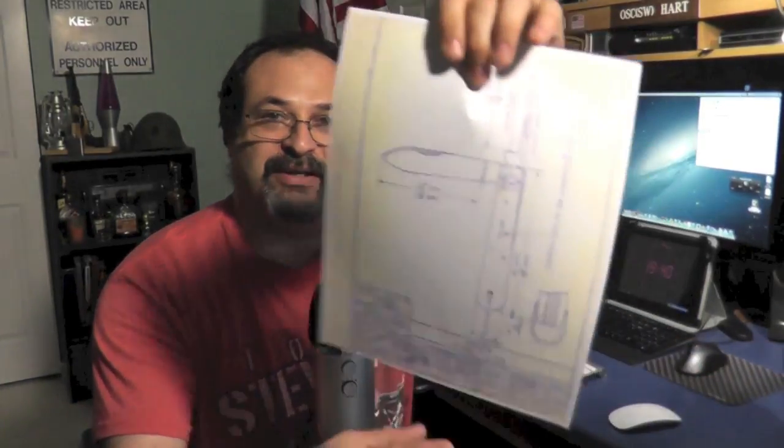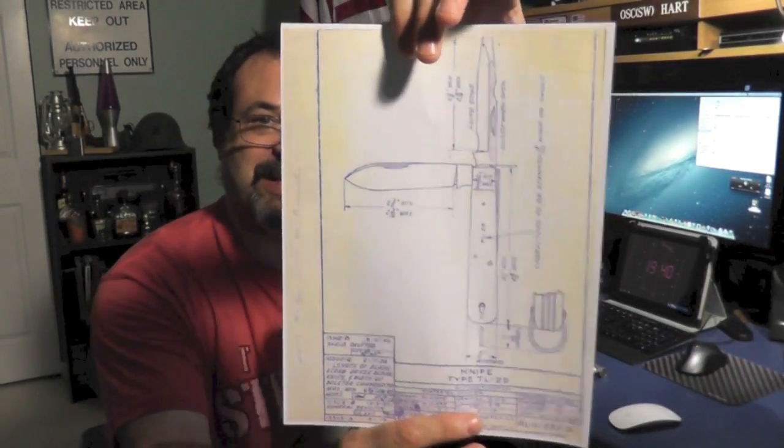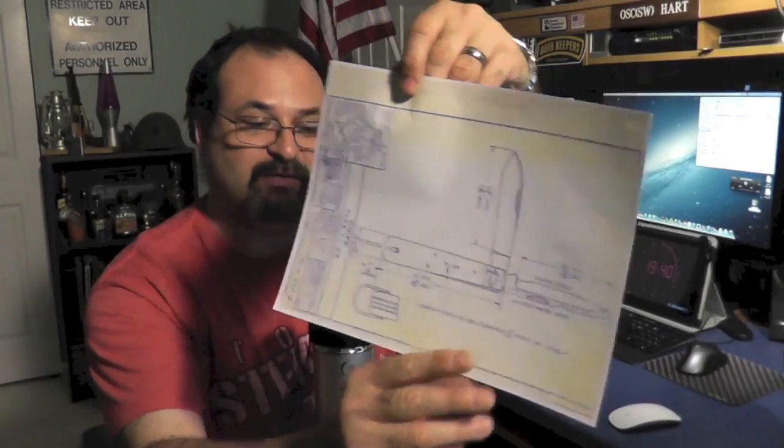So in this episode, we're going to be looking at a Klein Tools electrician's knife, also known as a TL29. It's a style of knife that's been around for a very, very long time. I pulled this schematic off the internet, and according to this, it's been around since World War II. They laid out certain specifications here that would qualify it as a TL29.